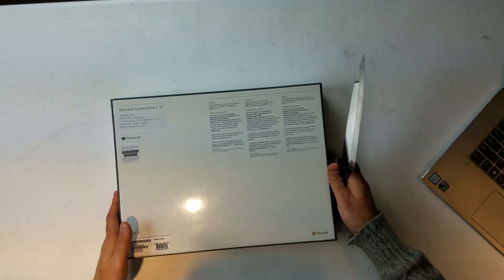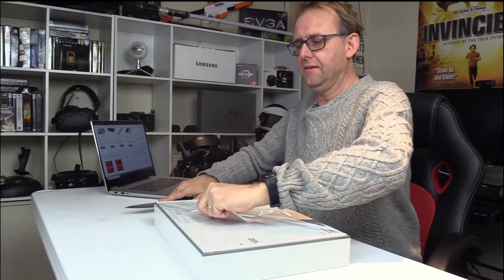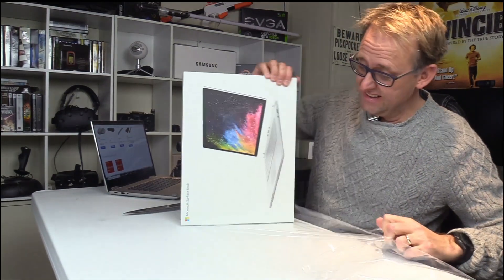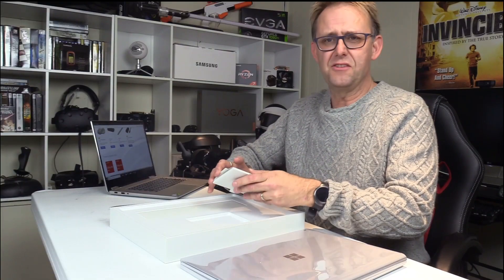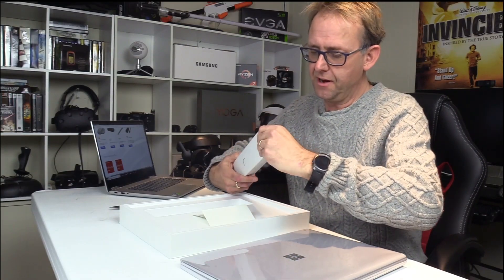Using a huge knife just in case I get attacked. I really did like the Surface Book 1 — I sold it and only got $800 for it in the end, which was a shame. But you know, things you do for reviews. It comes in a nice clean box. Inside we have a small pamphlet and an instruction manual covering things like how to detach the screen, and then we should have the power adapter.